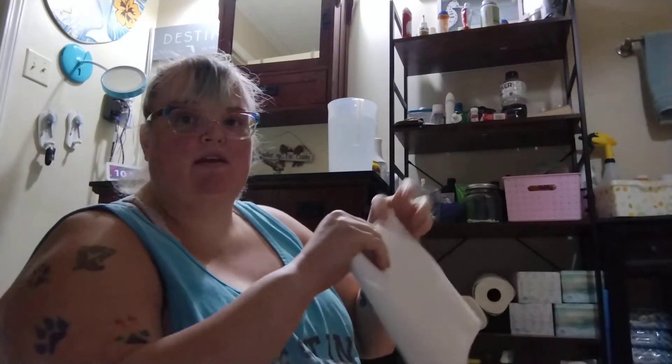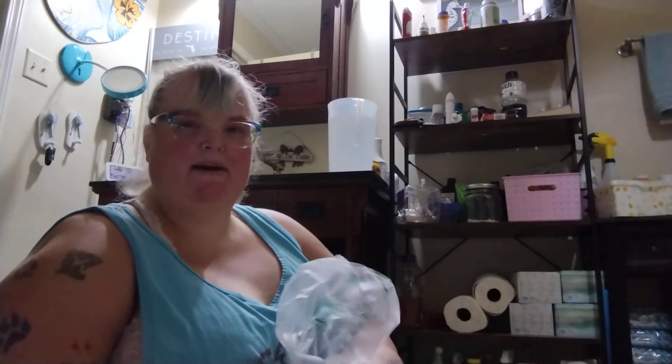Before I actually show you it, I did get it off of HSN. HSN had this past weekend — when you watch this, it's already passed.